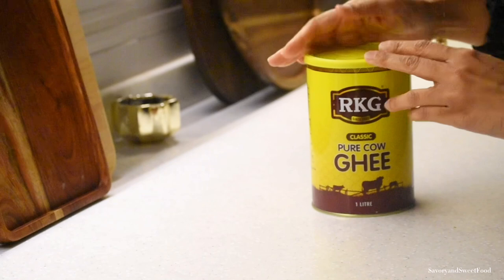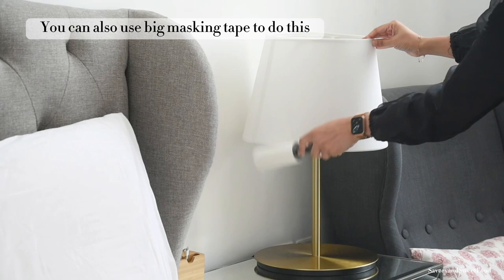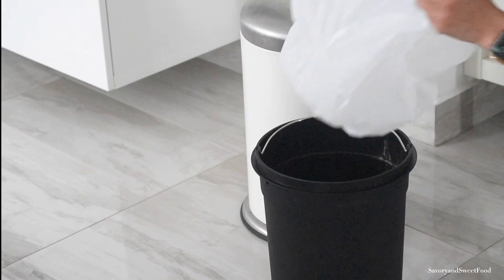Fabric lampshades accumulate a lot of dust and look very untidy, especially if they are white like the one shown here. For delicate fabric lampshades, use a clean lint roller to sweep off the dust from top to bottom.